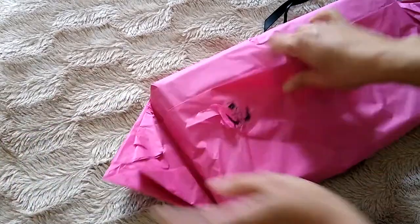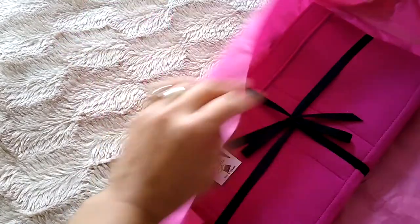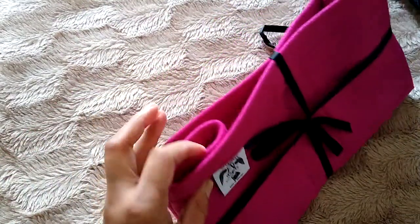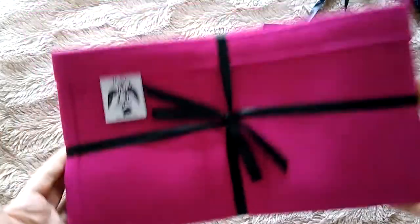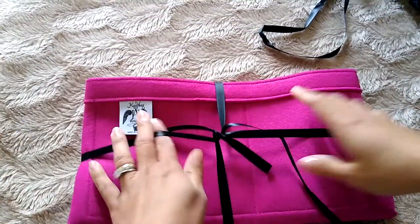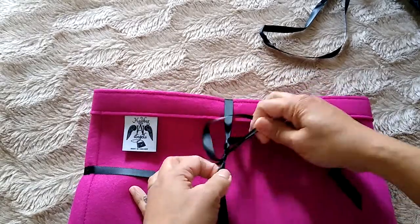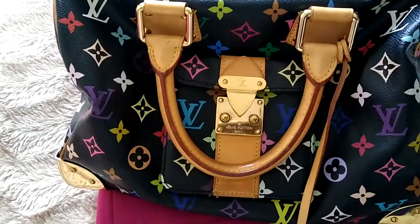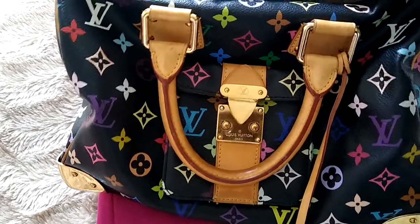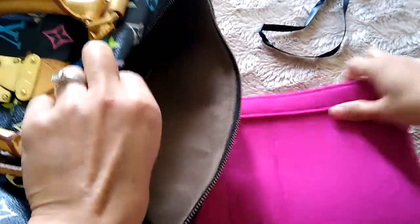Let's see what I got. I just love hot pink, so I think it's called magenta or hot pink, something like that. I got a liner for my Speedy 30 multicolor noir.